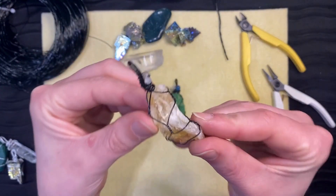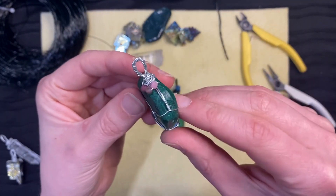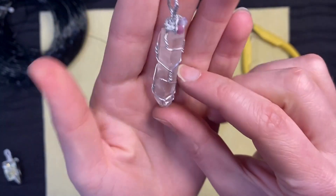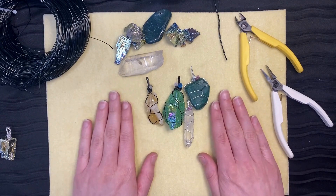Here are some other styles. I hope you enjoyed the video. Please send us some photos of your creations. Thank you for creating with us.